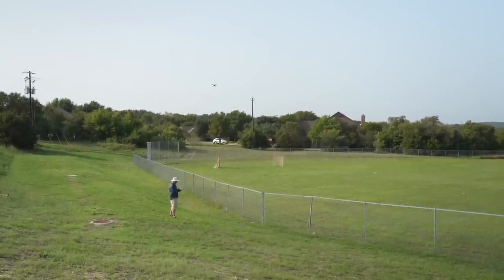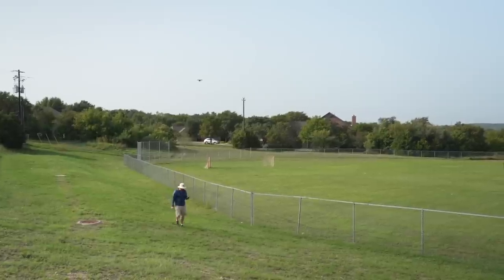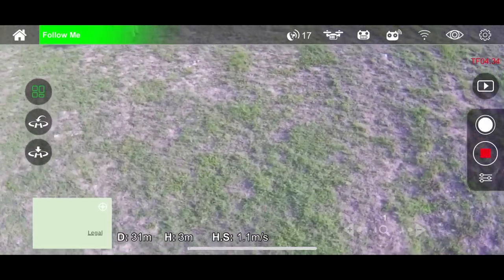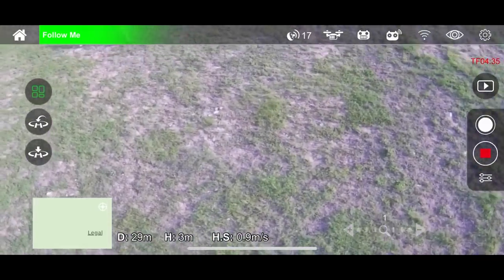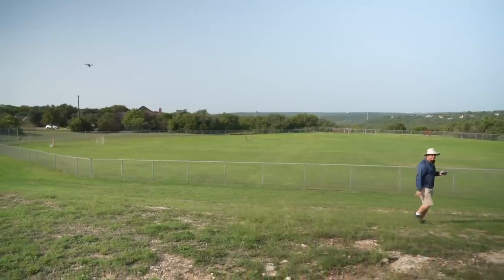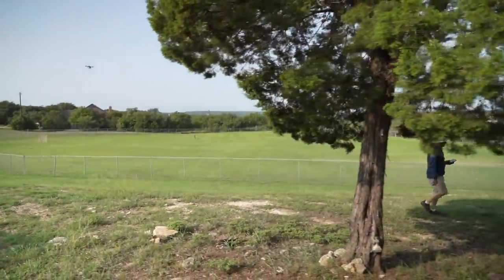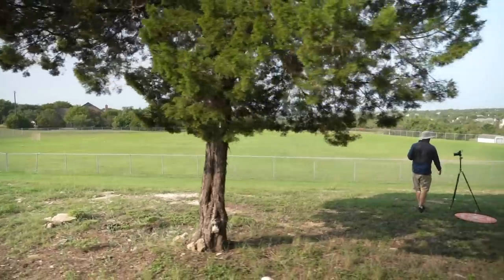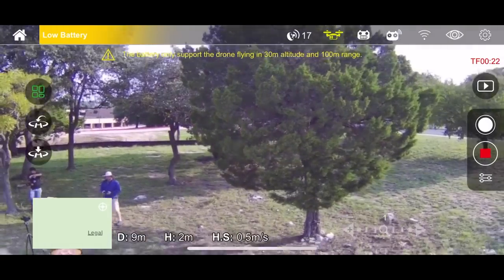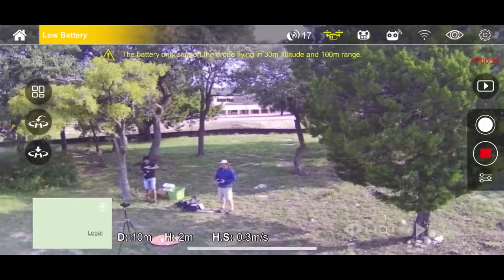I'm going to go back into follow me one more time and walk back over to where I was. It's definitely following me, and I am not pushing any buttons or levers — it's just doing it on its own. I'm getting a low battery warning. I'm going to take it out of follow me and bring it in for a landing.